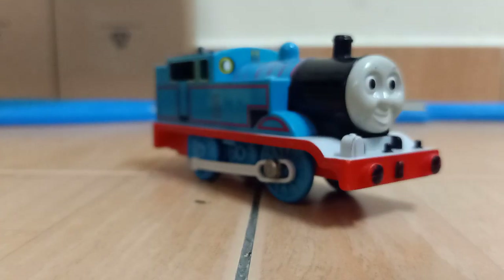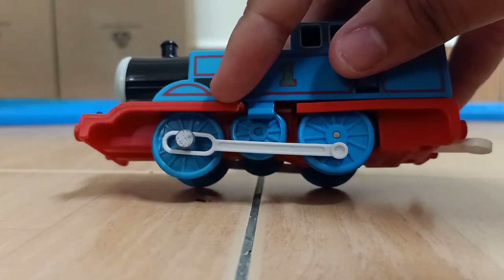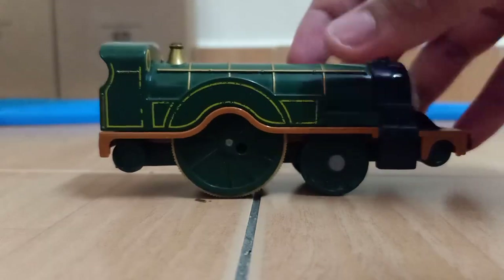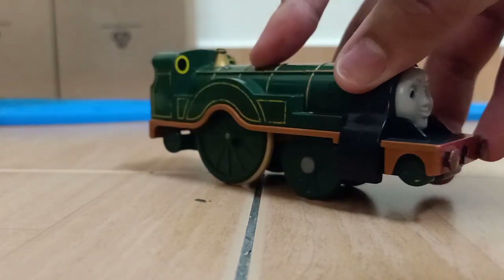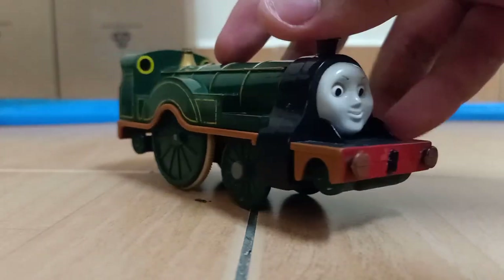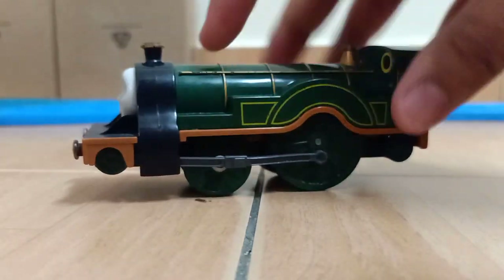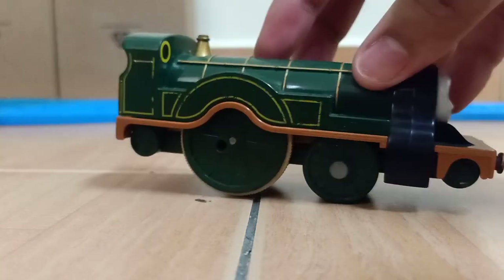That's all for the Shinkansen stuff. Now let's look at the Thomas stuff, which I barely found any of. Here's one — I have this Play Real Thomas. I can use this one for a custom; it works but has a broken running board. We also got Emily, which has been well shaped. I'm going to use this one for a custom too — you guys have to guess what I'm making. One side is missing its side rods but has rubber tires, and the other side has side rods but no rubber tire. Stay tuned for that.